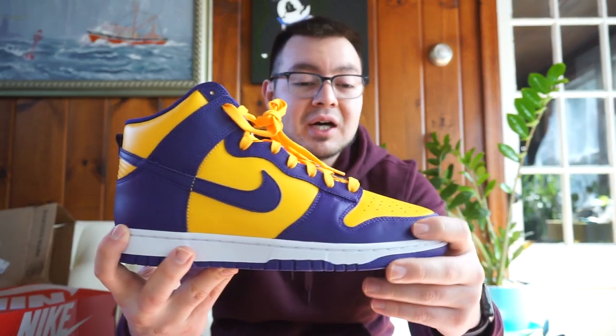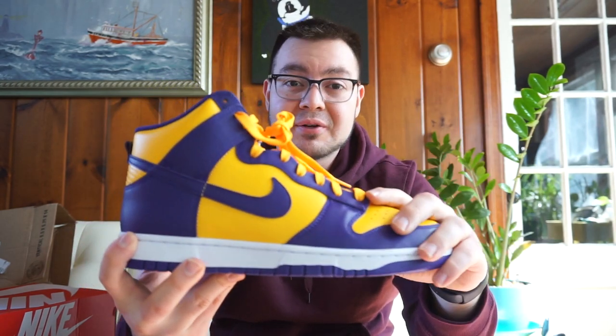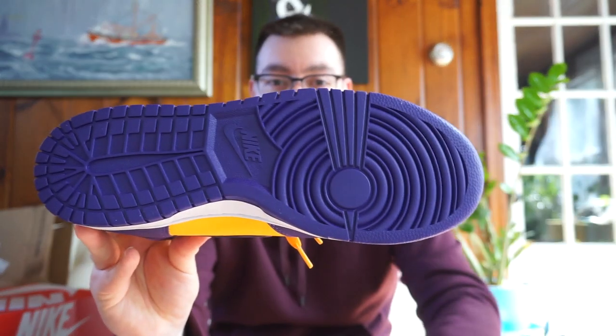Just an overall great shoe. The quality on the materials — nothing crazy. If you've purchased any general release Dunks within the last couple of years that aren't premium, chances are the quality is the same as what you're going to get on these. Nothing has changed. If you guys saw my previous video on the NYX colorway, same material on these — synthetic leather all the way around, nothing crazy.